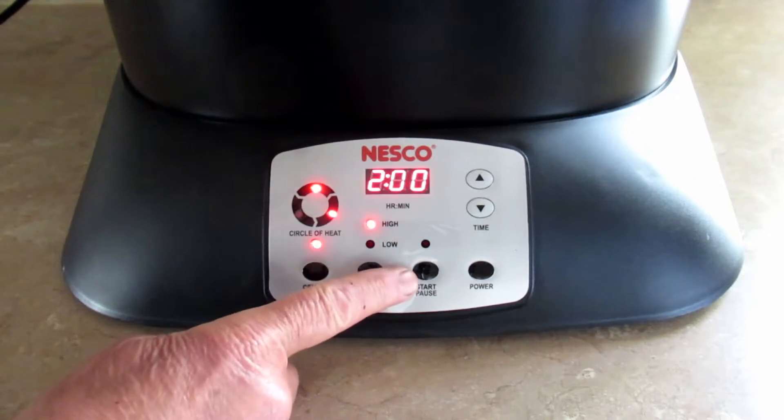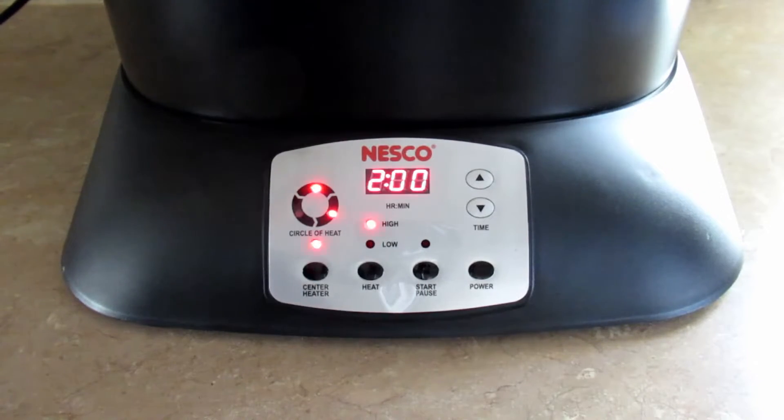Once you get everything set, you just hit that button and that's what starts the cooking. So that's pretty much it for the controls. I'm going to go out and get a turkey and we'll start cooking.